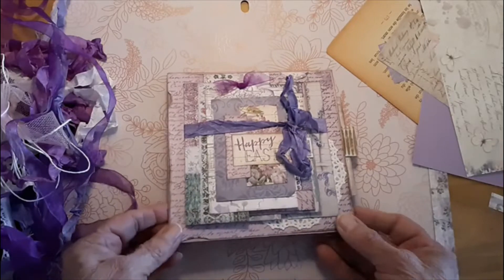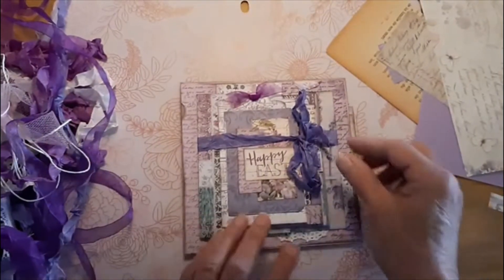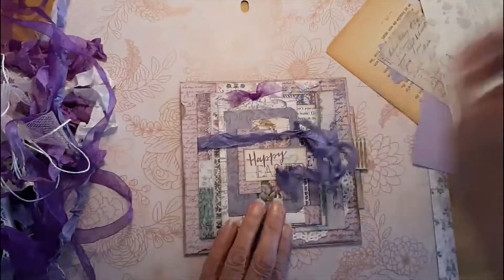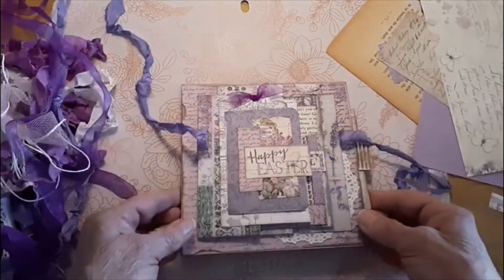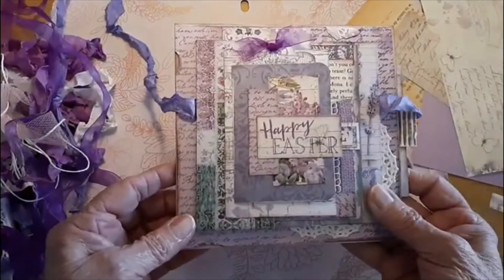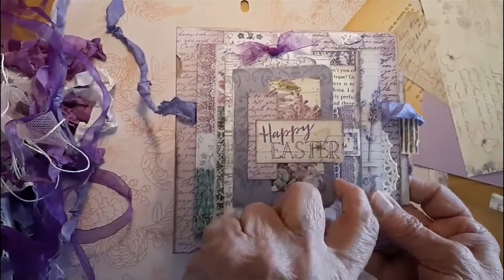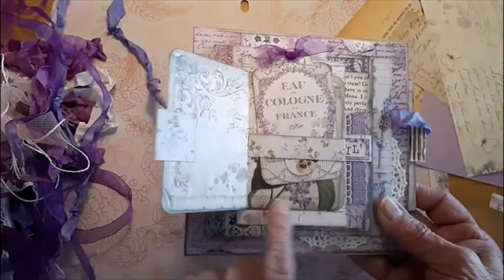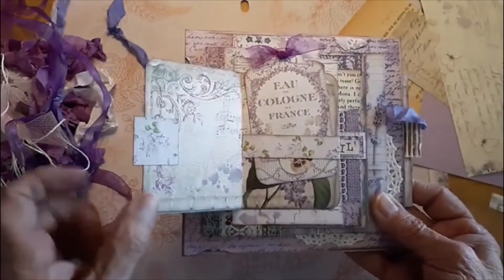Today I'm sharing card number three of the series I'm making of the Easter or Spring cards. These have the special little fold-out feature on the front. For this one I broke all the rules because I actually put a little booklet on the front that I made out of a piece that was in the Stamparia paper pack.